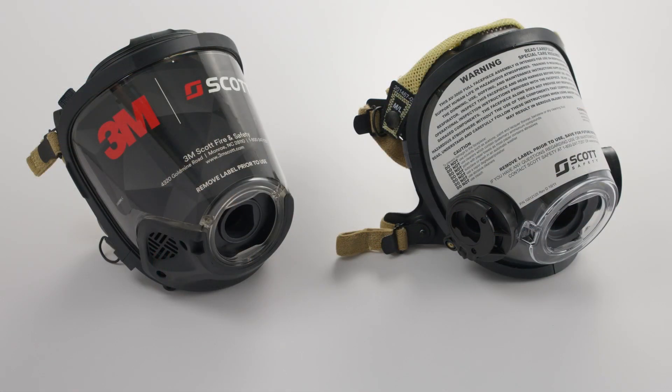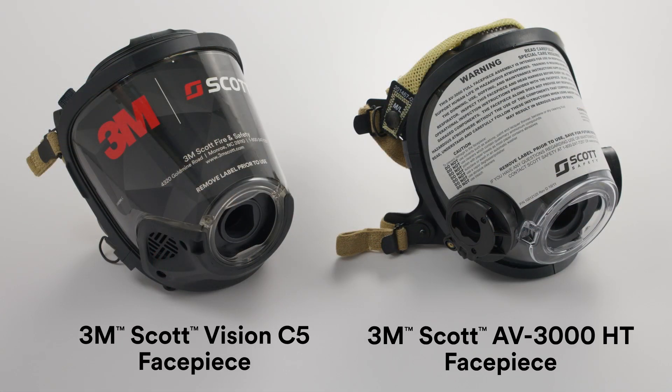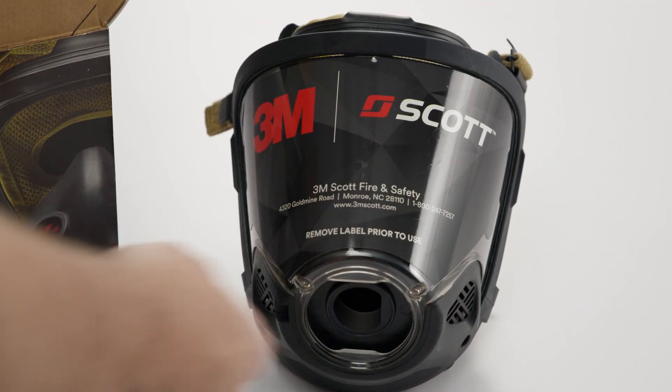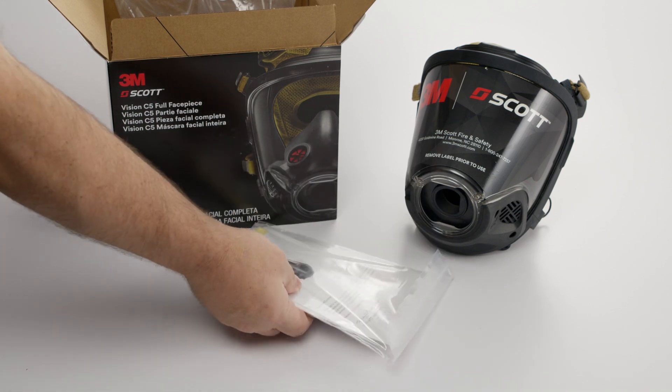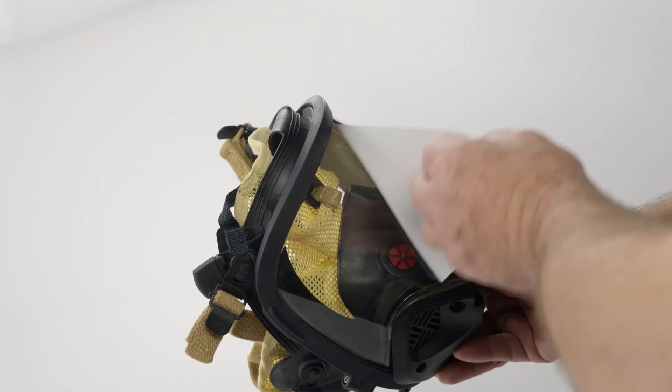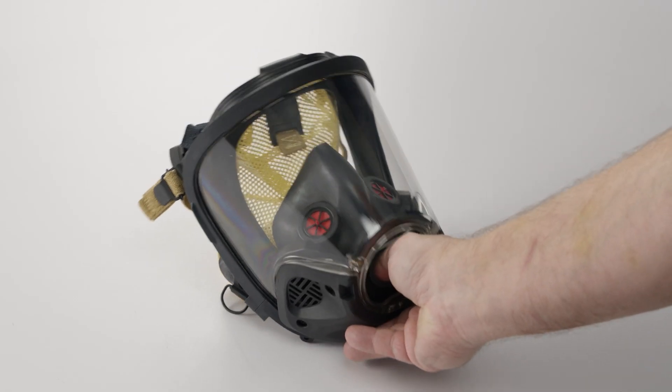Next, locate the face piece. Depending on your order configuration, you may have the 3M Scott Vision C5 face piece or the AV3000 HT face piece. Remove the face piece from its packaging. You will also find user instructions, which must be read and understood before use. Carefully remove the protective warning label from the face piece lens before using it.